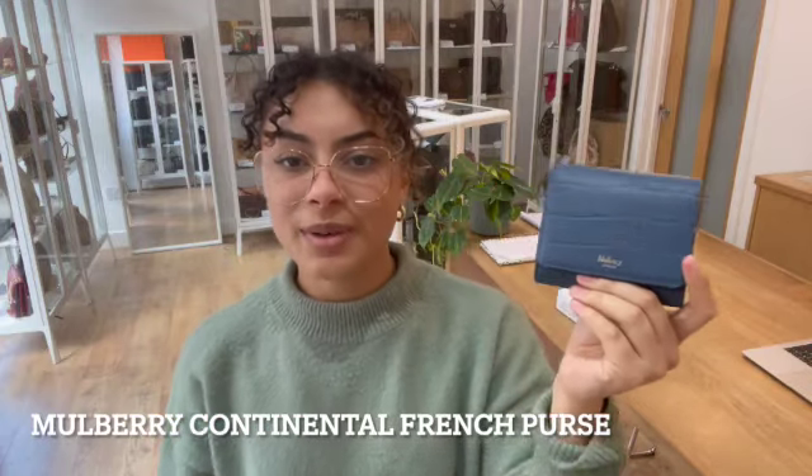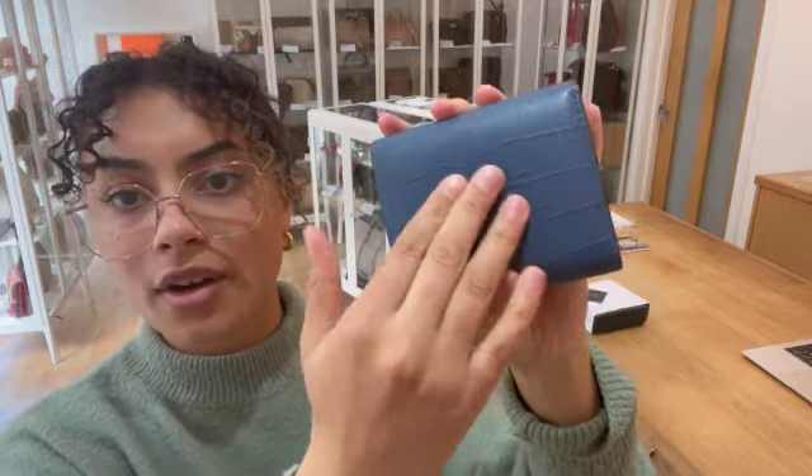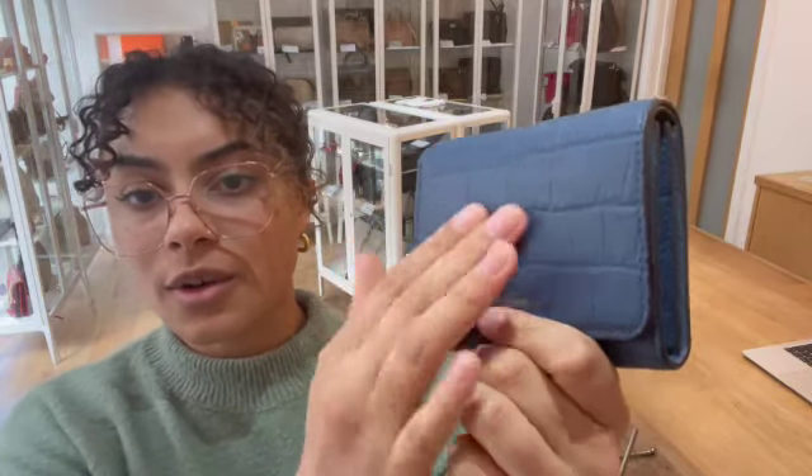Hi everybody, welcome back to Arm Candy. We've got another beautiful little SLG especially for you Mulberry lovers. It is the Continental small wallet in this MACROC leather, which is really cool, and it's in this lovely pale navy colour too.